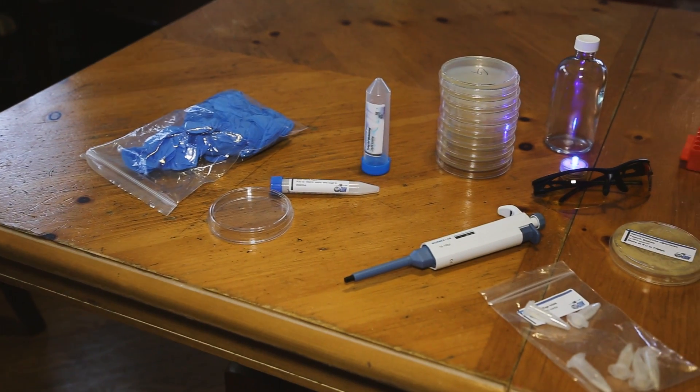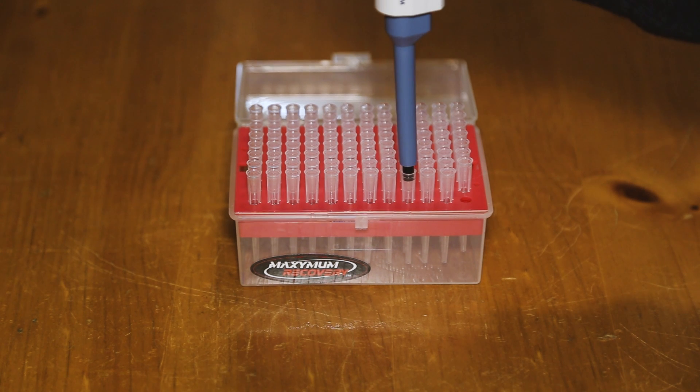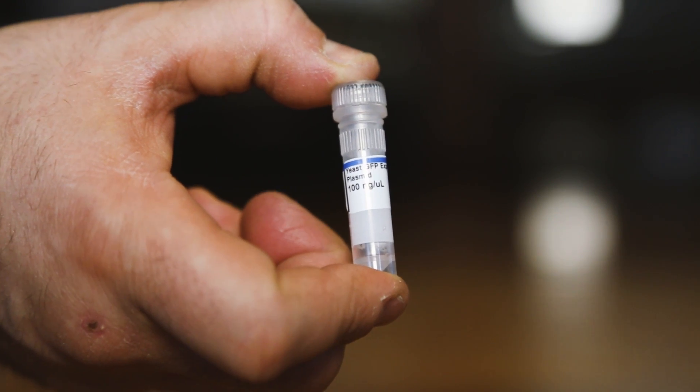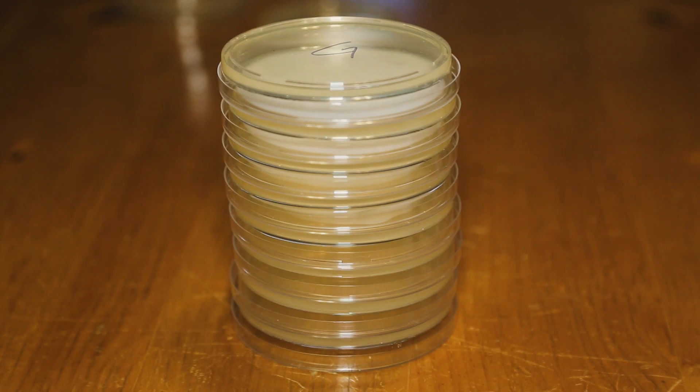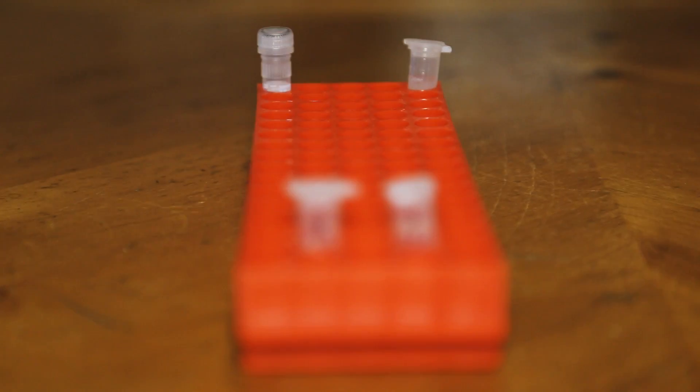My journey started with a DIY gene editing kit from a company called The Odin. The $160 set gives you everything you need to make any baking or brewing yeast glow green under a blacklight. The kit relies on CRISPR, an extremely powerful but simple to use gene splicing technology that anyone can harness in their own kitchen with minimal equipment.